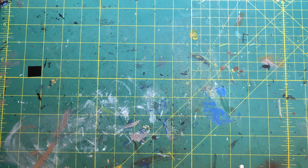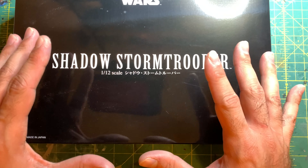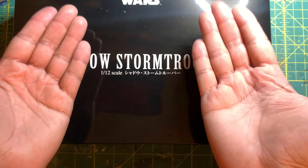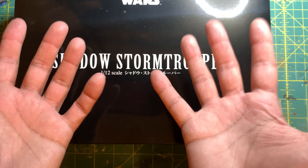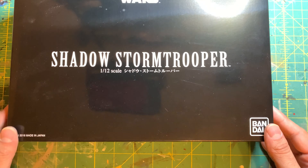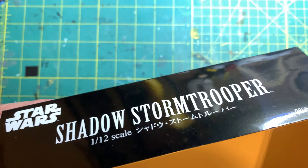Hello and welcome to another episode of Growth Effects, where today I'll be reviewing Bandai's Shadow Trooper. Now this is the best artwork I have ever seen — it is so beautiful, you can actually see the Stormtrooper in all its glory... no, I'm kidding. It's literally just a glossy black box. There's nothing different at all.